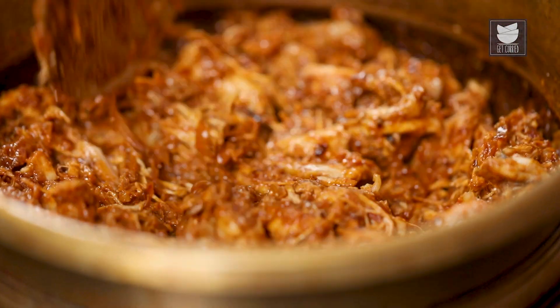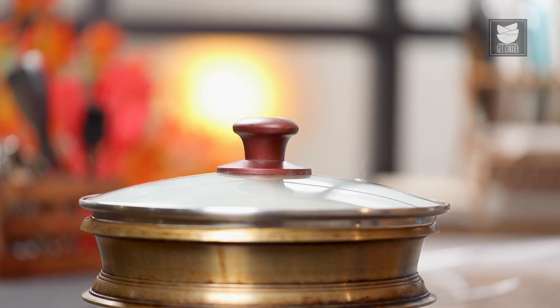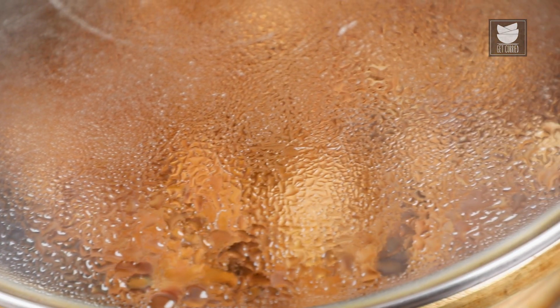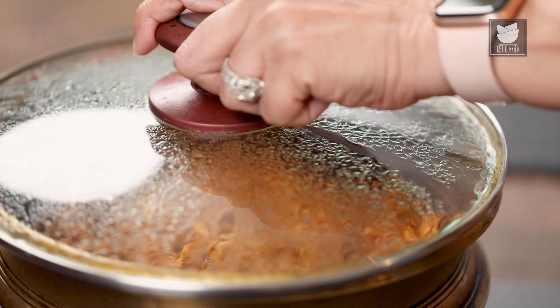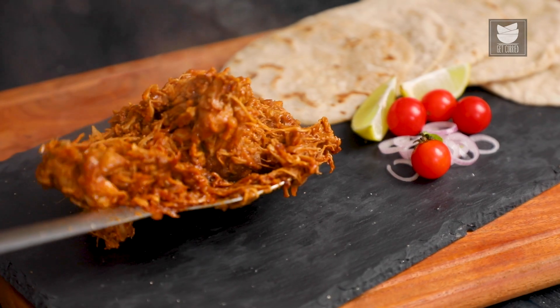Let's reduce the flame, cover it and cook it for 5 minutes. After cooking for 5 minutes, our Murgh Ka Mokul is ready to be served. Let's plate this dish.